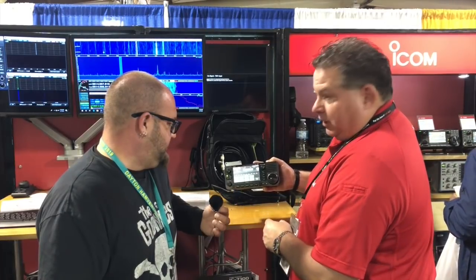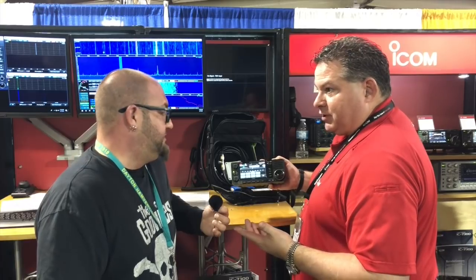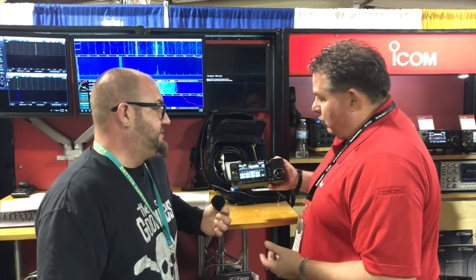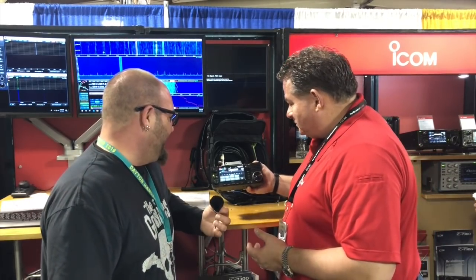The operation is just like a 7300, and it seems like everybody you hear on HF has at least got one. I hope so — I love it.